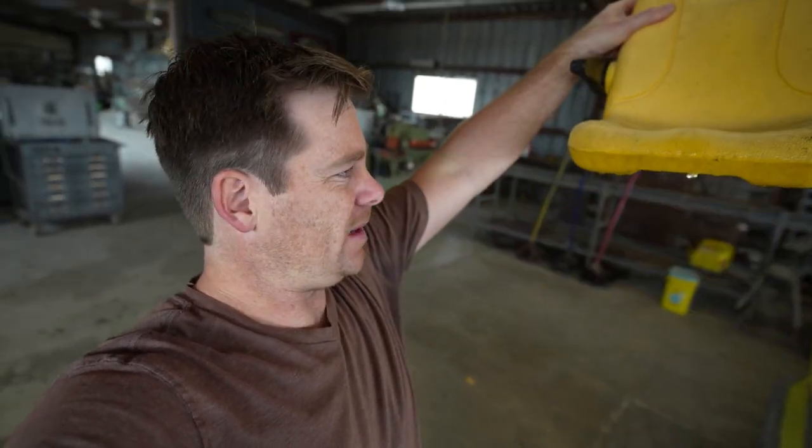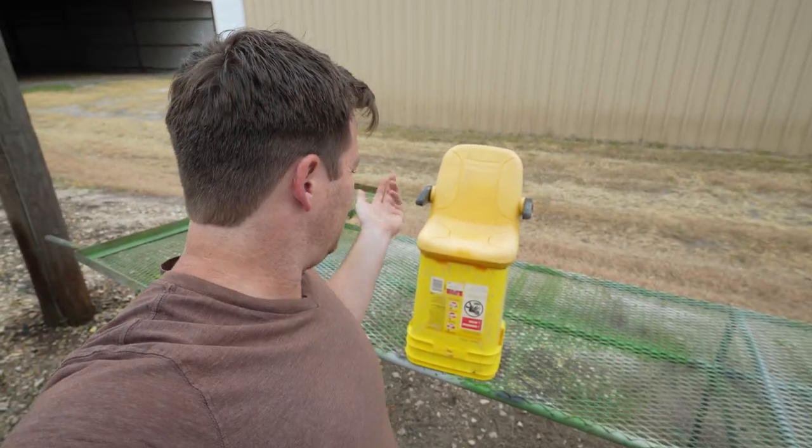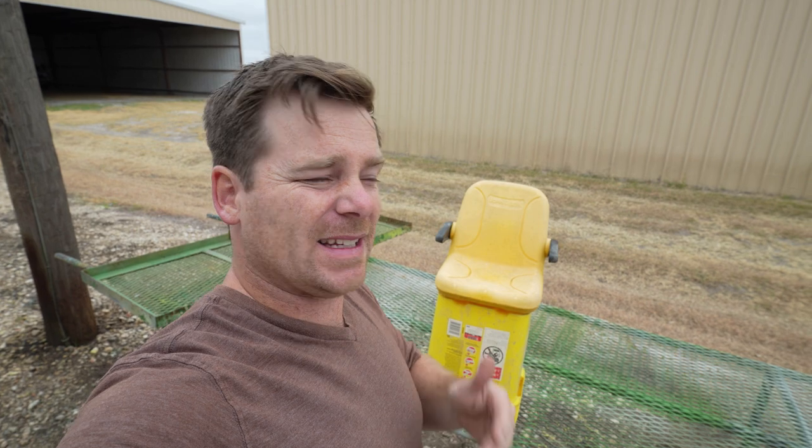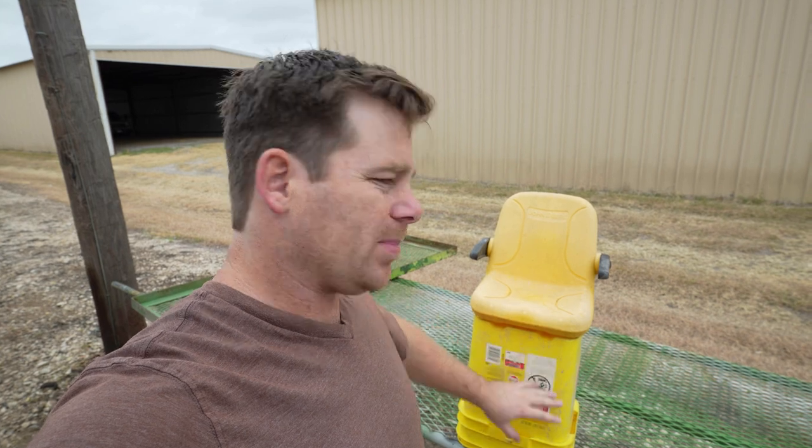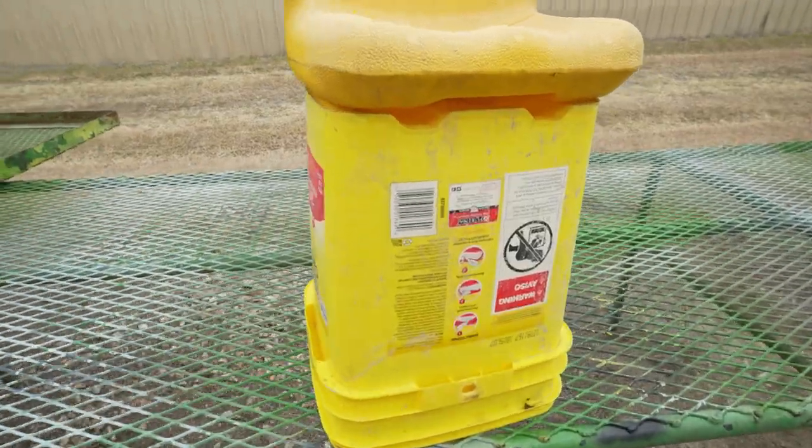We might need to raise the seat a little bit — it might be too low to the ground. I figured the best way to do it is just to mount the seat to a bucket: keep it easy, keep it simple. With these kids' projects on little electric tractors, you've got to keep the weight to a minimum, so I couldn't use a wooden block or steel. I think it came out pretty good.